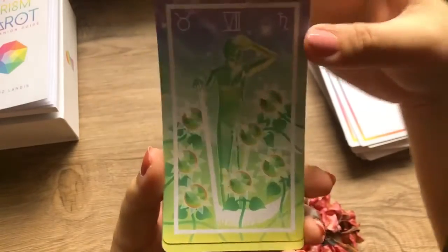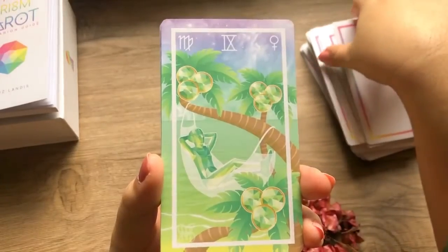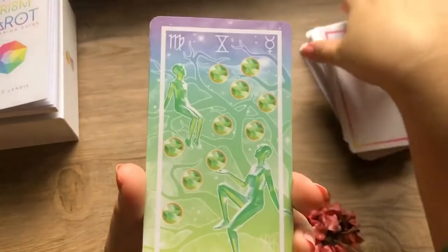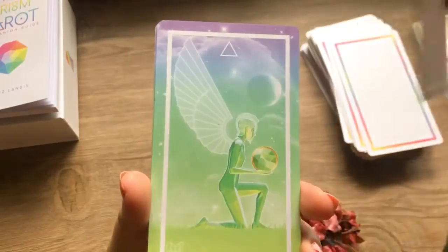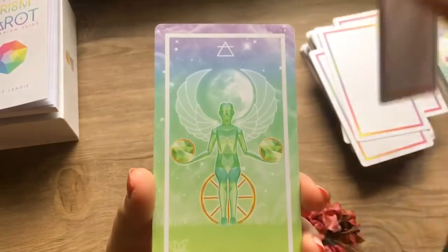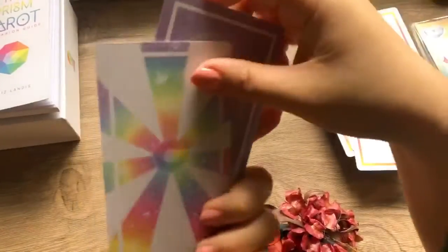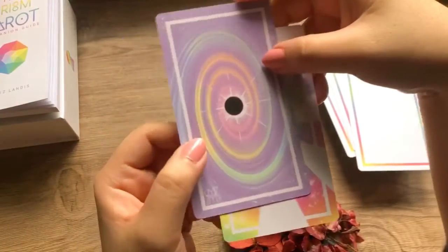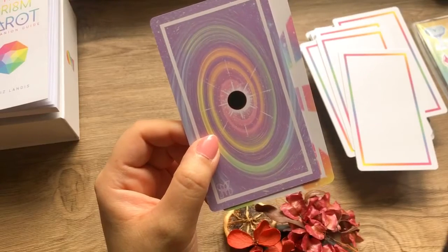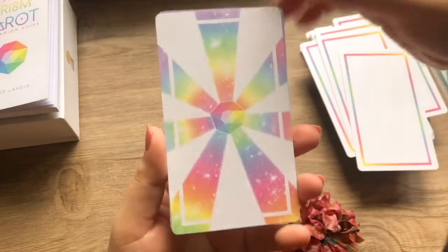Traditionally these are sunflowers in the Rider-Waite deck, and I love that they've become flowers here as well. This resonates with me because I live in a tropical archipelago. All of the royals seem to have the same pose. And there seem to be two extra cards — this is beautiful. It seems like there's a void but also possibilities coming from the void, because every decision opens up a possibility. Even by itself I could use this card for a reading.